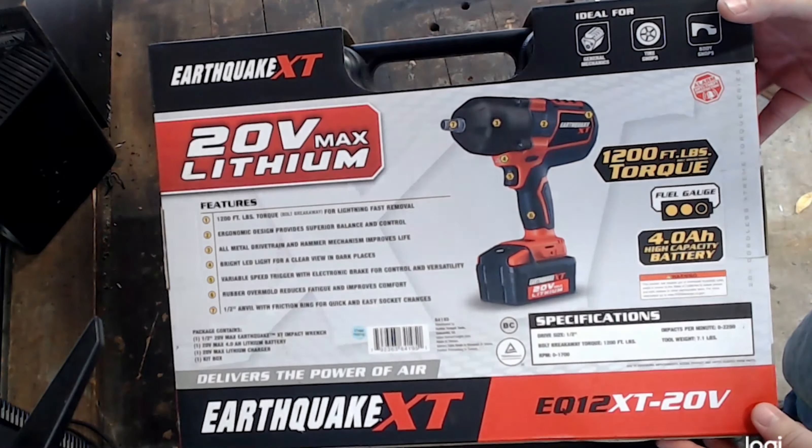As I'm unboxing this tool, one nice feature that it comes with is the hard carrying case. While it is plastic, it fits the tool and battery nicely, and it also has the charger spot in it as well, and room for a second battery if you choose to buy one.